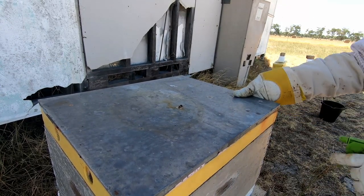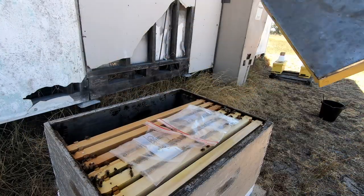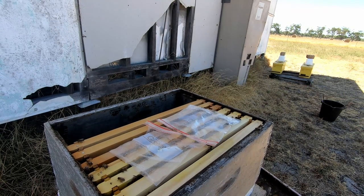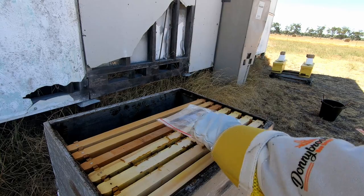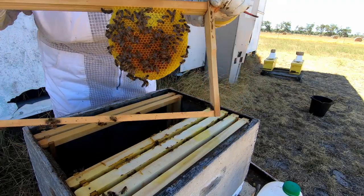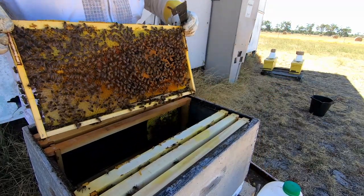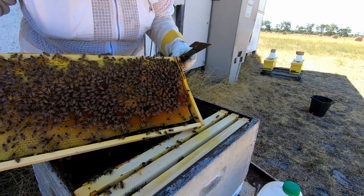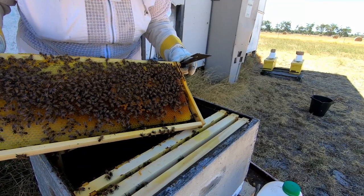I've just rocked the hive by mistake — it's very light. That's all brand new comb; it looks like they're putting stuff in it as well, it's starting to be capped. I'm part of the Bunbury chapter of the WA Apiary Society, so this is a hive for them. It looks like it's growing quite nicely.